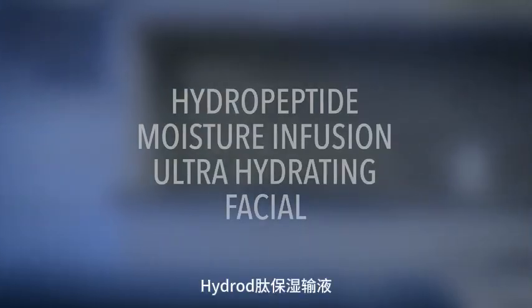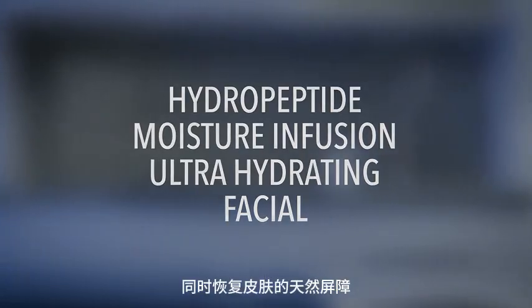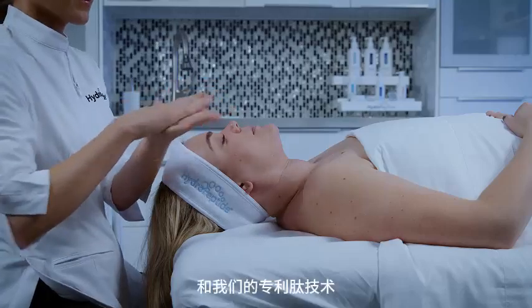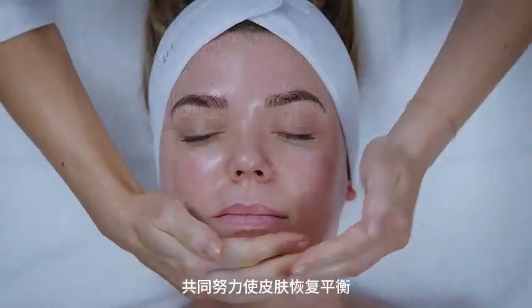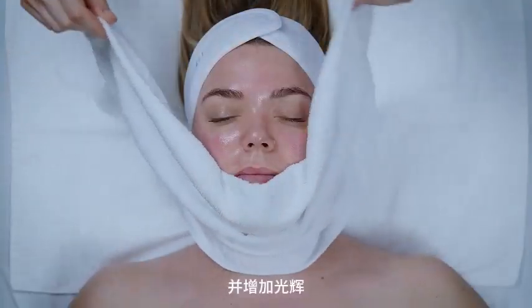The Hydropeptide Moisture Infusion Ultra Hydrating Facial quickly replenishes moisture while restoring skin's natural barrier. Triple weight hyaluronic acid and our patented peptide technology work together to bring skin back to balance while plumping, improving moisture retention, and increasing radiance.